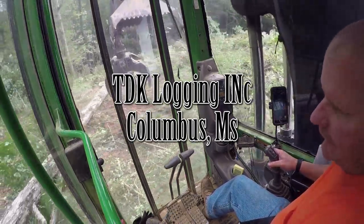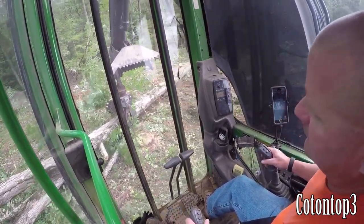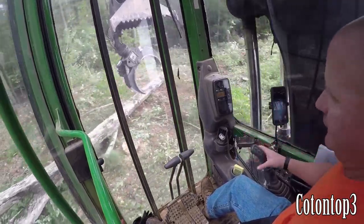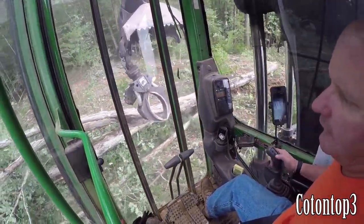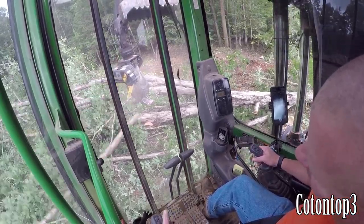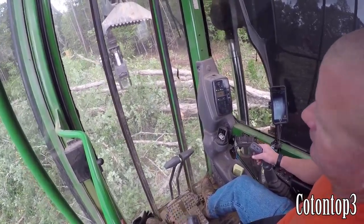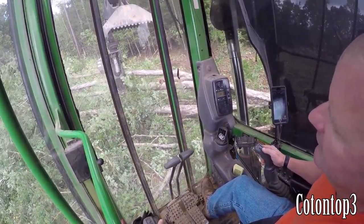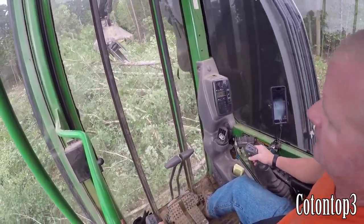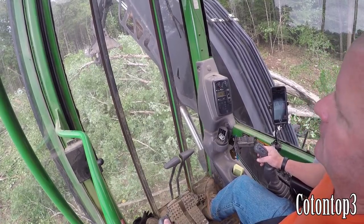All right, y'all are in for a treat. It's still too wet to bring a truck in here — we had a big rain yesterday. Derek just cut this big oak down, Kevin's sitting right here behind me. What I'm fixing to do is work the top of this thing out with my grapple saw. The first thing I'm doing is working these limbs out because I want them for pulpwood.